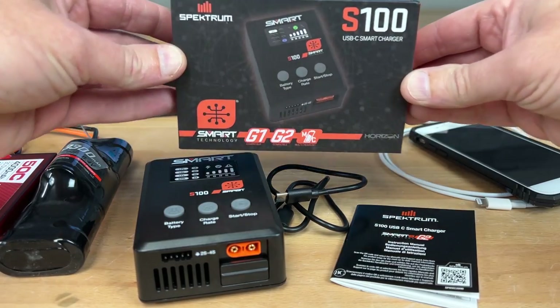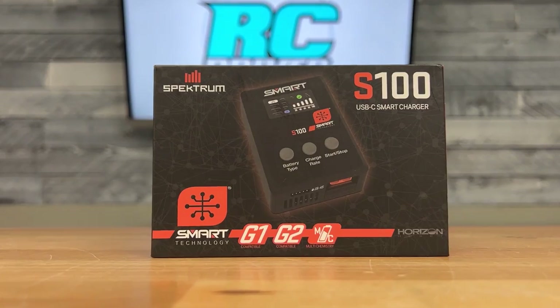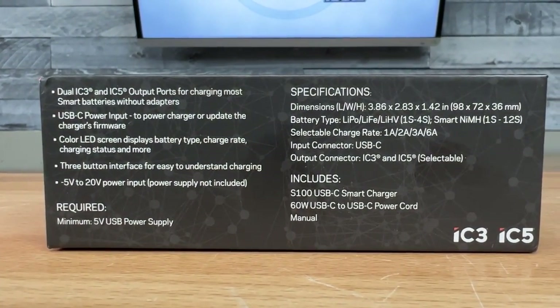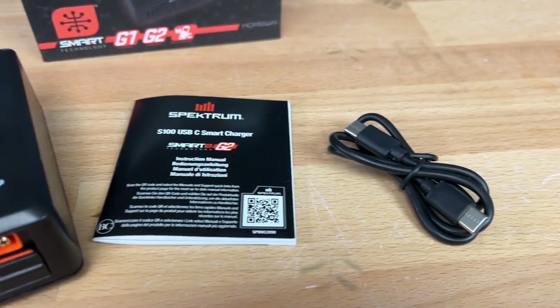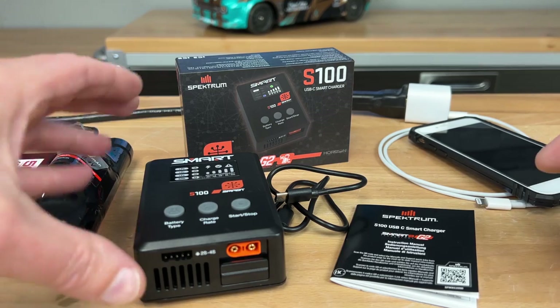A Spectrum charger for 30 bucks — we're going to check this out. It's the new Spectrum S100, a multi-chemistry charger capable of charging up to 6 amps. What's unique about this charger is it doesn't have a built-in power supply. Instead, it uses a USB-C power supply, such as a phone charger or one from your laptop.